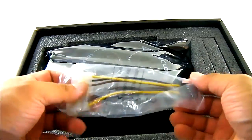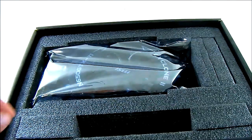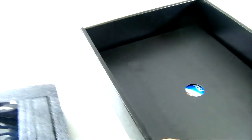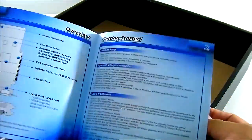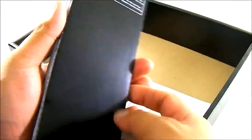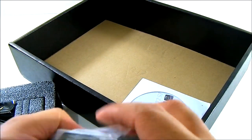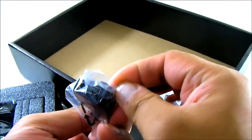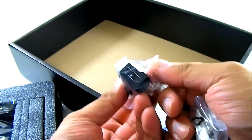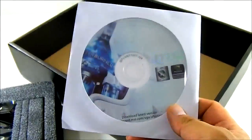Inside the package you'll find an adapter — a female Molex to a single 6-pin power connector. Lifting the compartment in the bottom area you can find the 650 Ti Power Edition manual, which is a quick guide in multiple languages. You also get a VGA to DVI adapter, and an HDMI adapter that is mini HDMI on one end and full size HDMI on the other end, so you can connect it to your monitor or TV. Also included is the driver CD which contains MSI Afterburner software for monitoring temperatures and overclocking your video card.